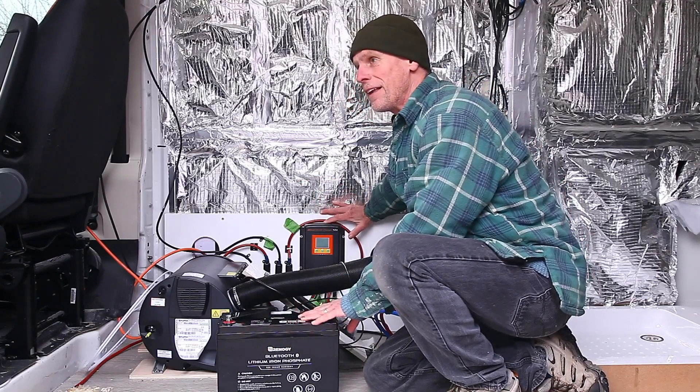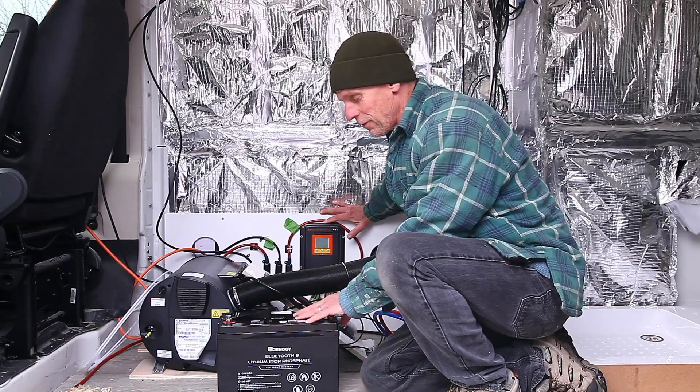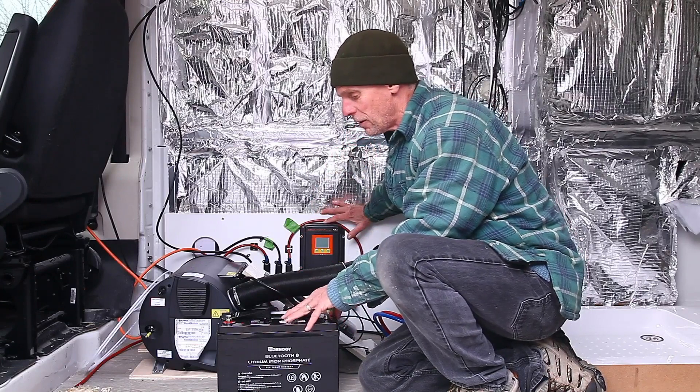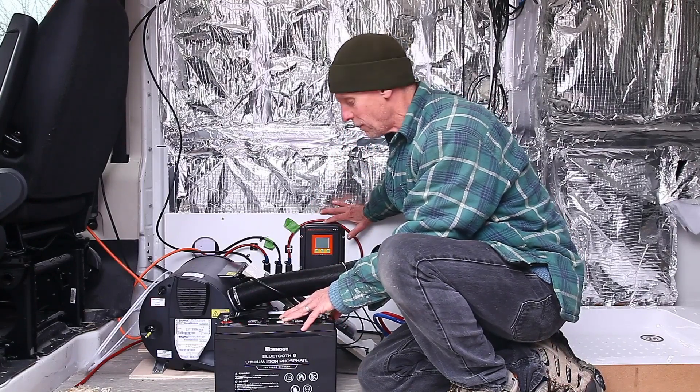In the last van I think the battery weighed 75 kilos, and for the same amount of charge this battery only weighs 13 kilos — so a huge weight saving, and a much more efficient battery as well.